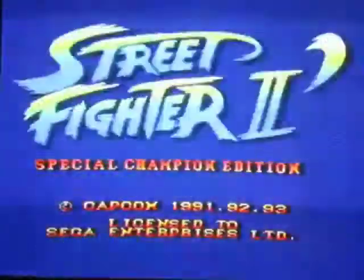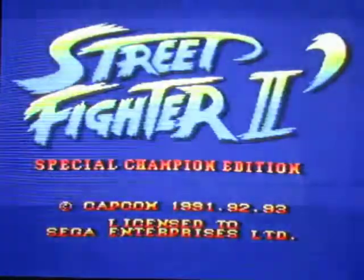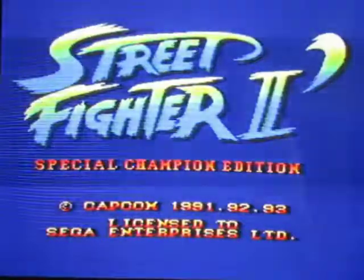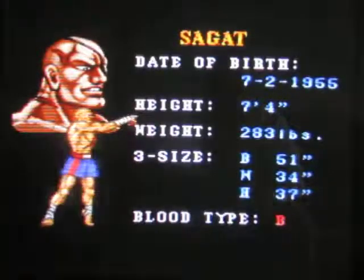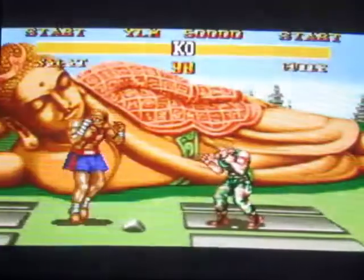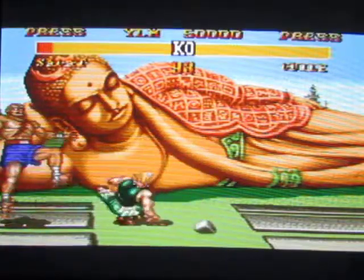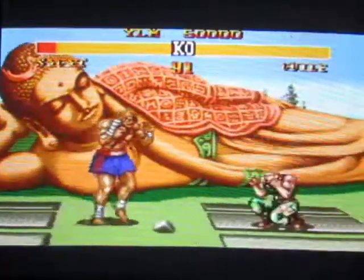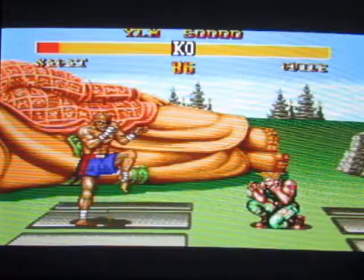For all its faults, there's one thing all the 16-bit console games have in common — well, most of them, definitely the big titles. And that would be: they're fucking programmed properly. Now, you've already seen Lotus 2, admittedly in horrible quality. I'm working on that.